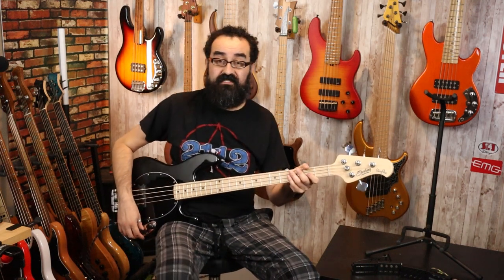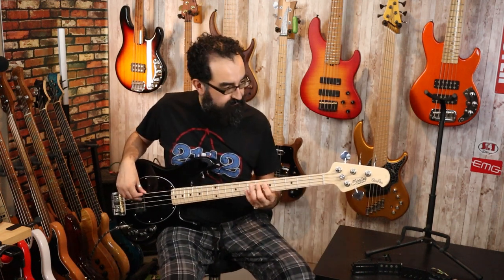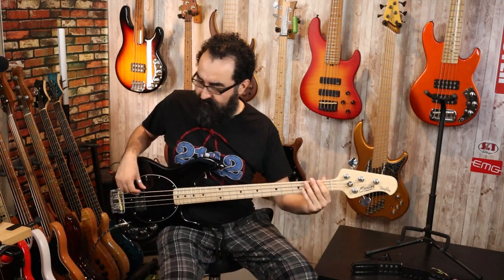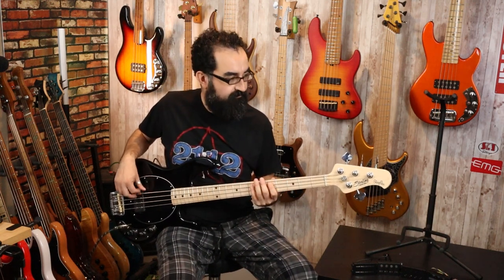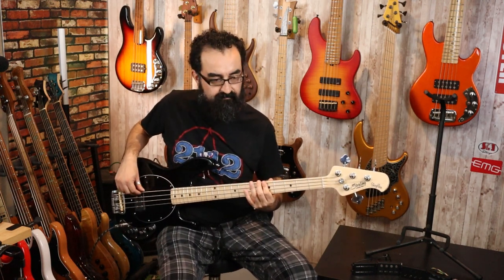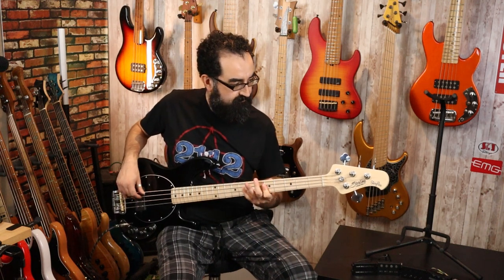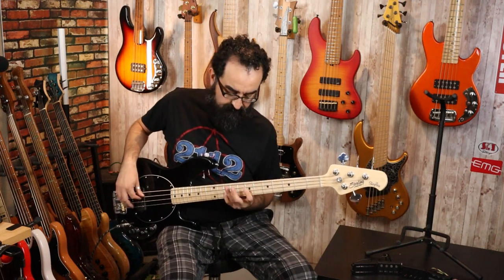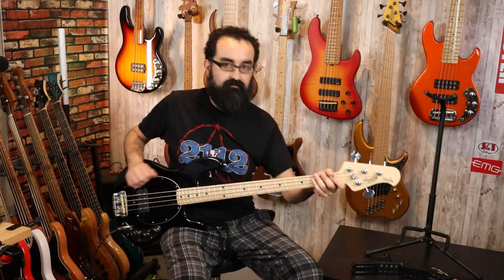I believe the default mid frequency target is around 300 Hz or so. I have the mids at a 50% cut and the treble and bass at a 50% boost — let's go ahead and check that out. Now let's check out that same EQ configuration, but in series.